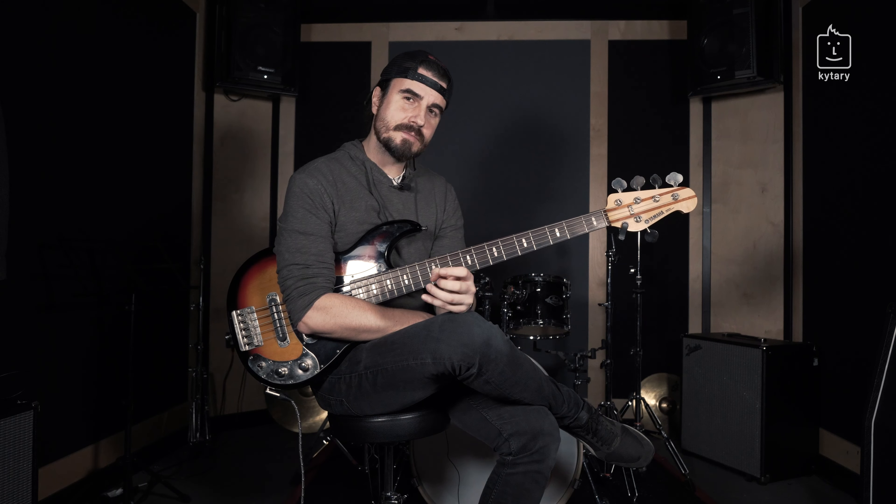Today we're gonna play the octaves in the song Uprising. It sounds pretty straightforward and easy, but trust me, you will really need stamina and work on your octave shuffle grooves to get through the song because it's more than five minutes of playing constant octaves groove.